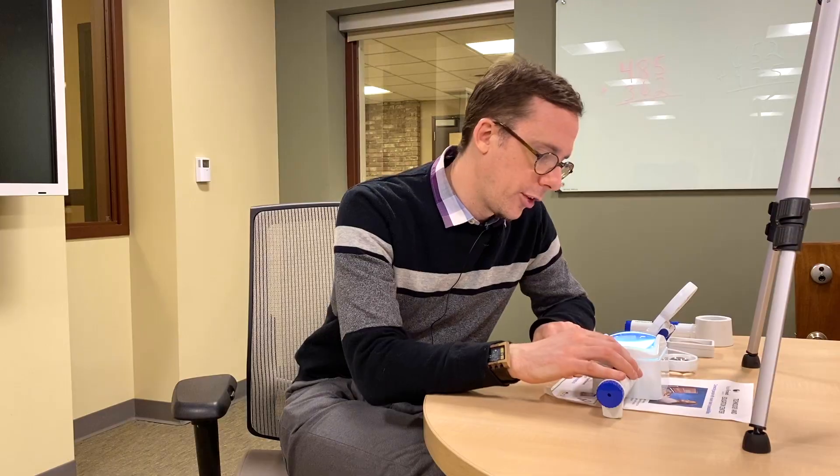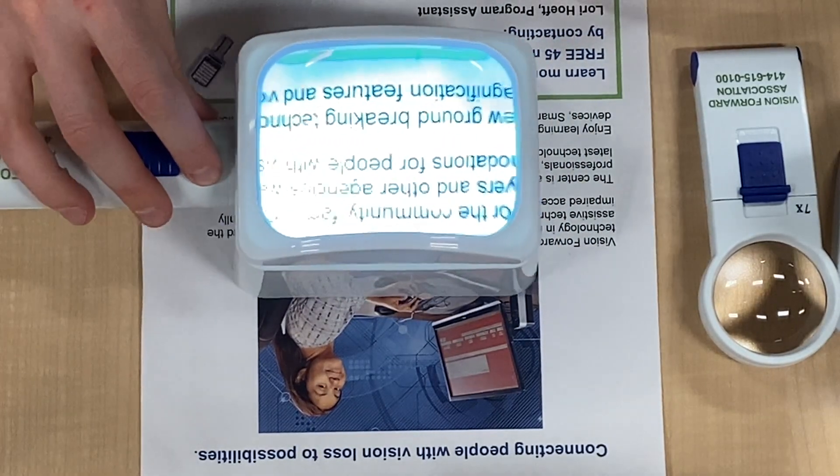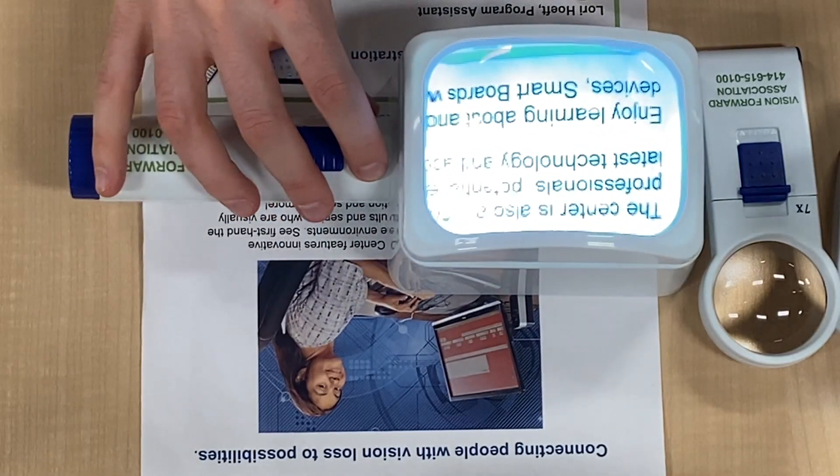Stand magnifiers can be very useful because you can just rest them on the table. If you have trouble holding a handheld magnifier still enough, or if you want to read for an extended period without your arms getting tired, a stand magnifier is a great solution. You rest it on the table and move it left to right and up and down as you read. They come in different powers, and the higher the power, the smaller the lens — so the less you'll see at any one time — but it's a good option for more extended reading.